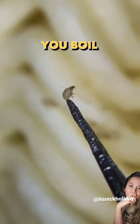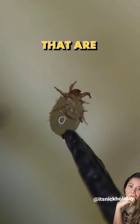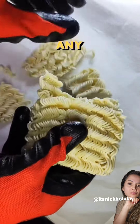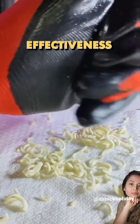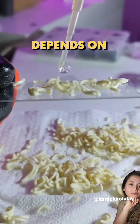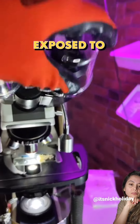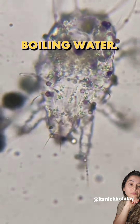You're probably thinking that when you boil the noodles it kills the mites. That all depends on the mites in your noodles. Though boiling water is an effective method for killing microorganisms including bacteria and some parasites, the effectiveness of boiling in killing mites depends on the specific type of mite, its stage of life, and the duration exposed to the heat. Some mites are pretty resilient to high temperatures, including boiling water.